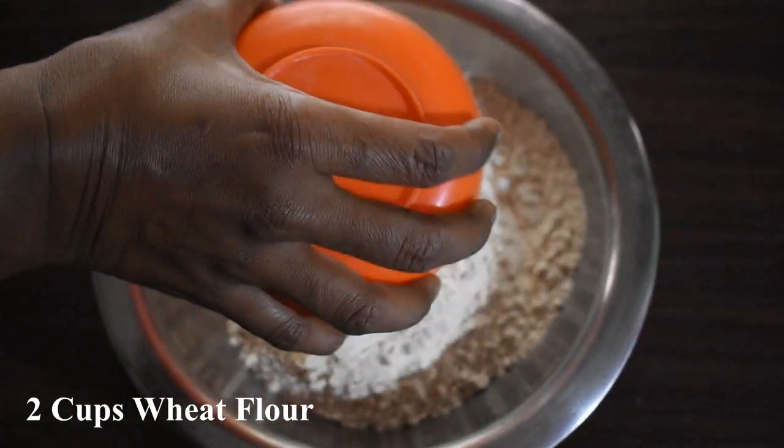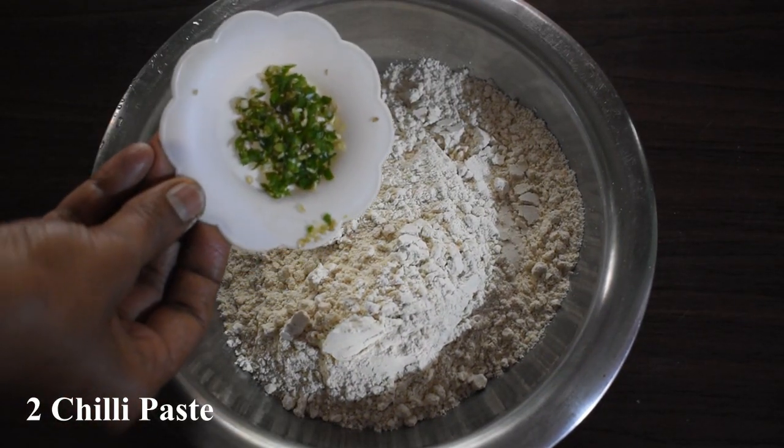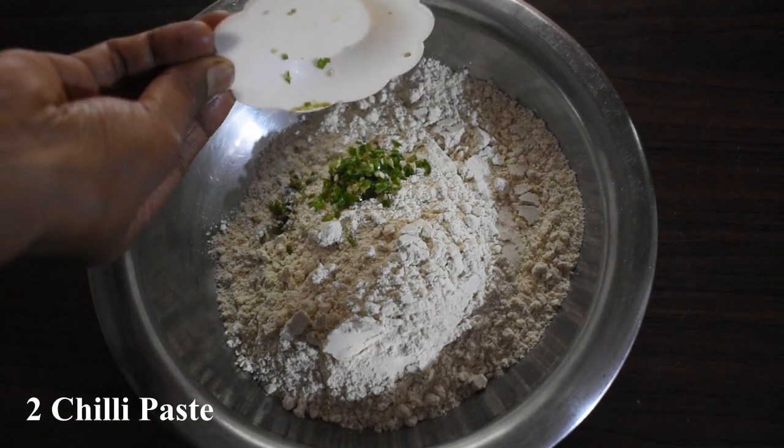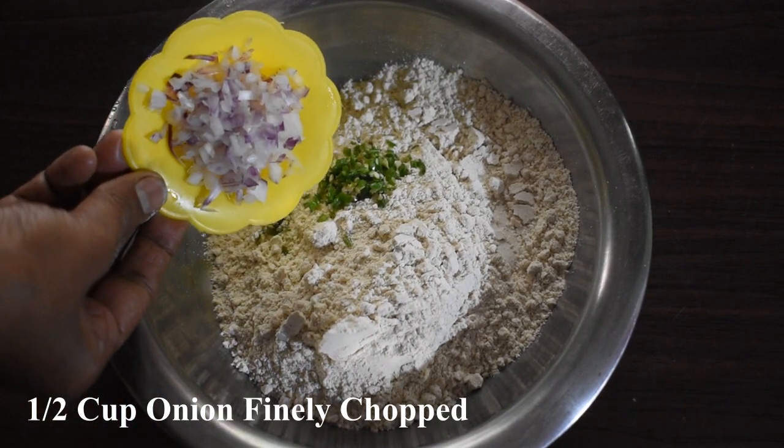First, you need 2 cups of rice. And you can add a little soup in the pot. We will make a small fish like that. You want to make some 1 tablespoon pieces of rice.